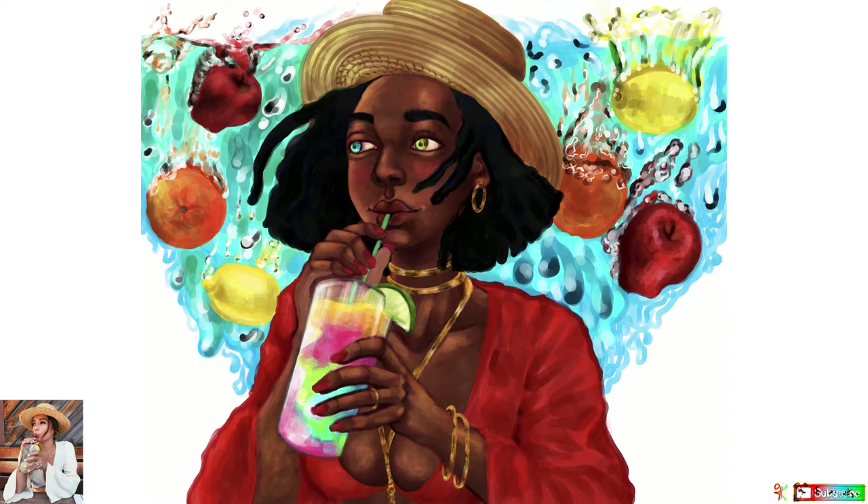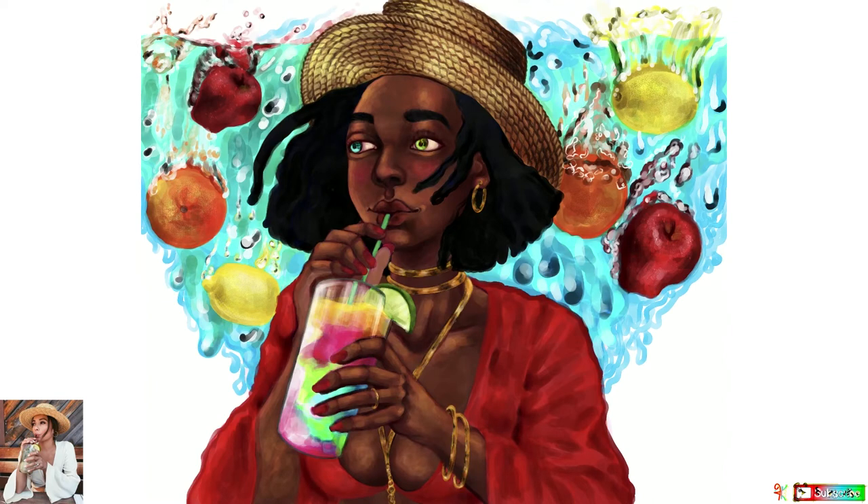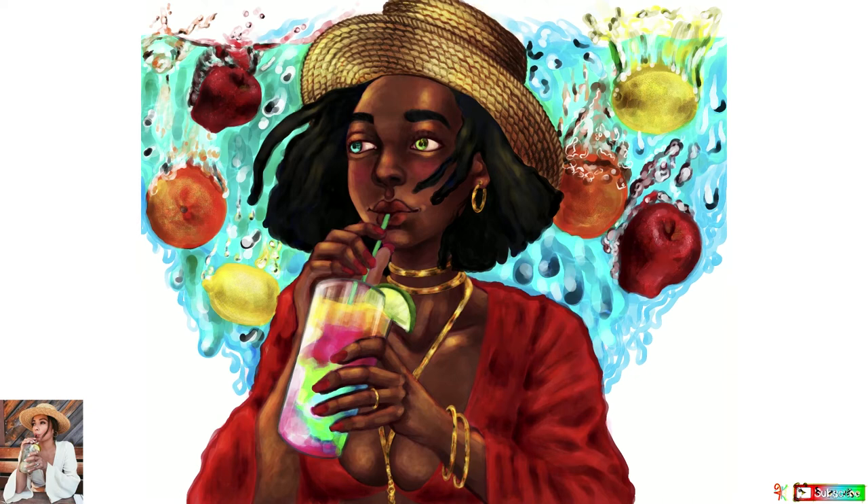The fruit splashing is supposed to add that 'are you thirsty yet' feeling — like when you're really hot and you just need some juice or water to cool you down. I needed those fruits in the background splashing in the water. I'm very passionate about this subject! I also really knew I wanted red in the piece.